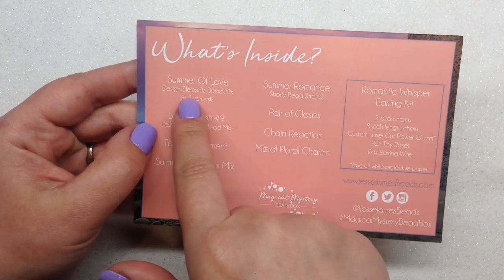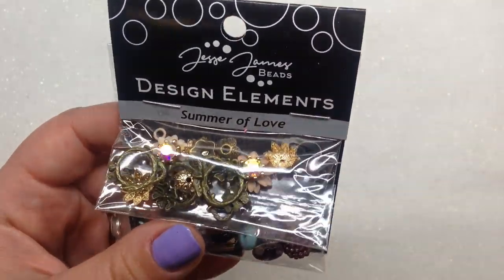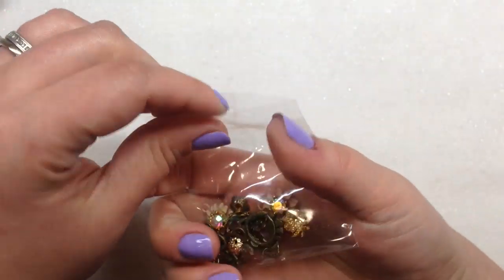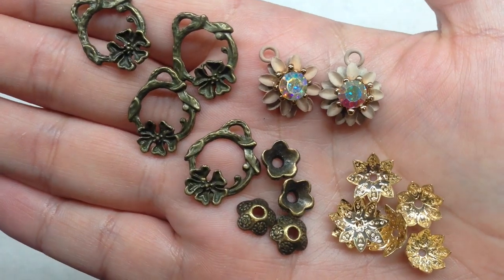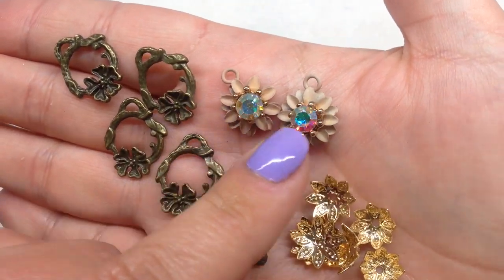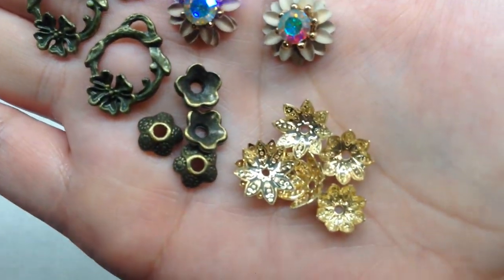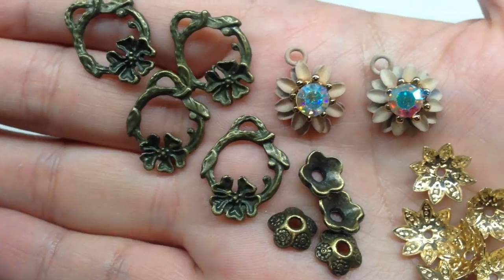The first item is called the 'Summer of Love Design Elements Bead Mix featuring Swarovski.' If you like going through mixes like this, you'll definitely like their boxes. Let's pop this open and go through the top baggie. I'm seeing some very sparkly items in here, some metal components — these are lovely. I love these little metal components and they're sparkling really nice. These are metal back here too — look at the back — with a little rhinestone in the center.